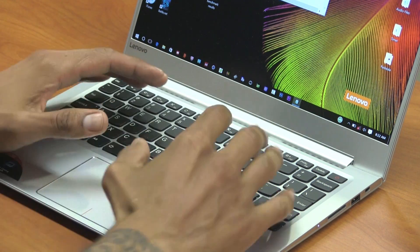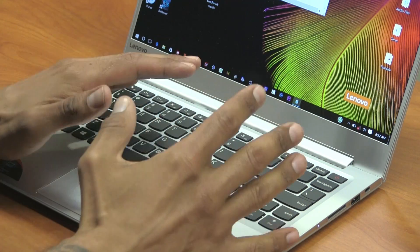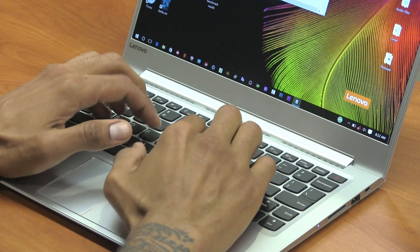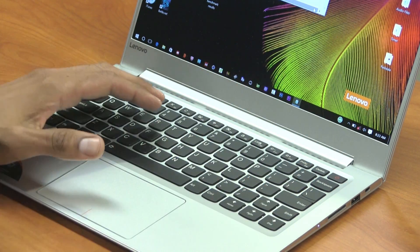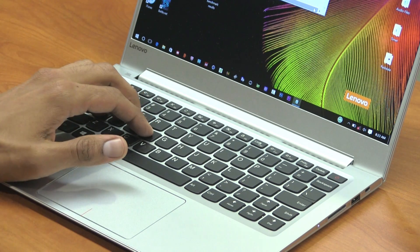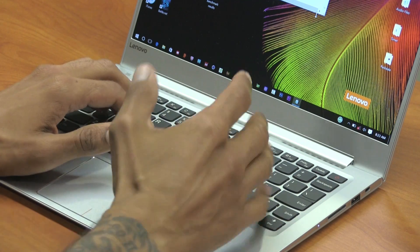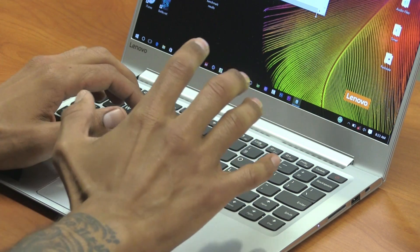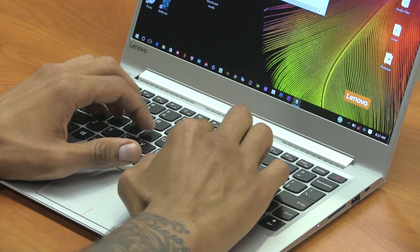The distance between the keys and the trackpad is great for people with big hands. When my fingers are on the primary keys and I need to use the trackpad, my thumb is right there — it's a perfect distance. I'm a little concerned for individuals with smaller hands; you'll probably need to raise your hand to use the trackpad.